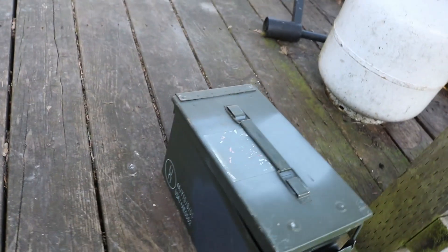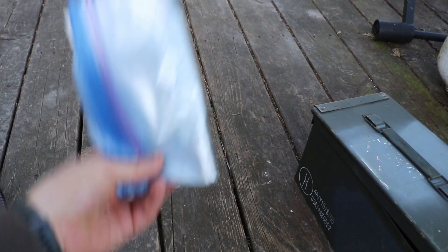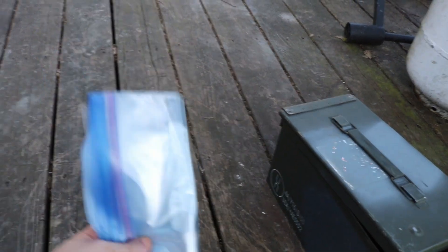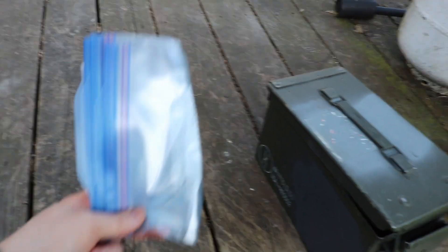After the ammo box, the first thing I'm going to throw in is a whole handful of Ziploc freezer bags. These things are fantastic — you can carry water in them, keep your supplies dry, keep things organized, and it takes up almost no space in the bottom of your kit.